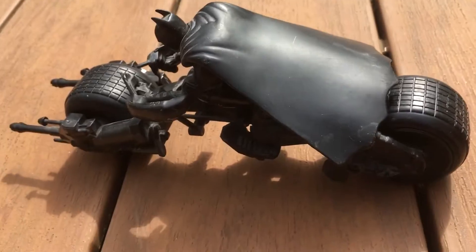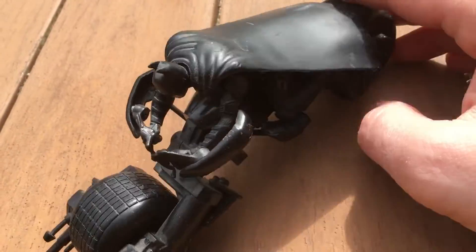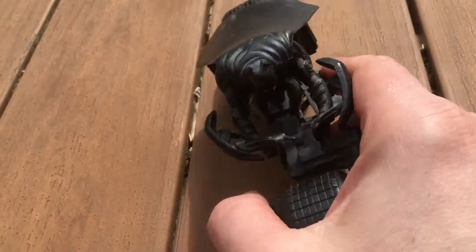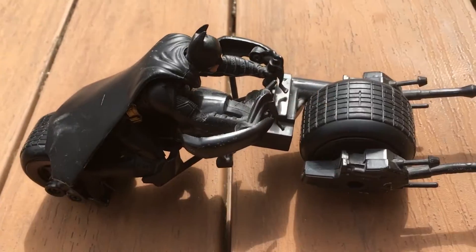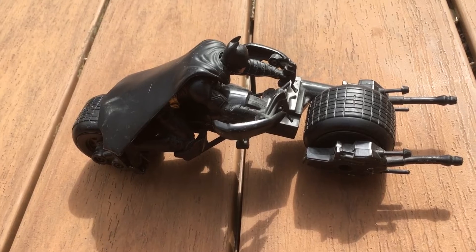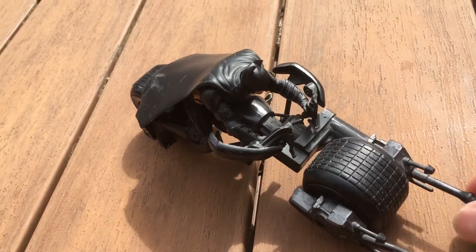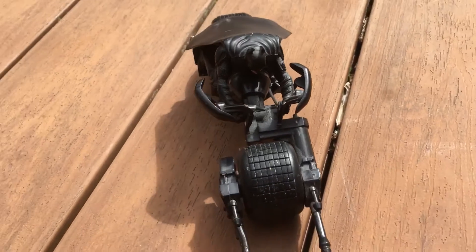It's very sturdy, rolls nicely, and great to play with. I only wish I knew what the package had looked like because I had gotten it used. I tried to search it online and I just don't know — I wish I knew what the packaging looked like.